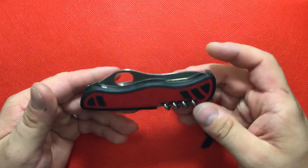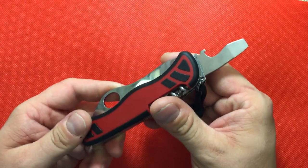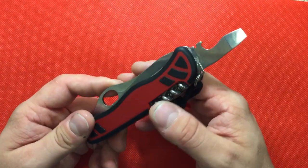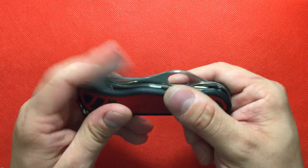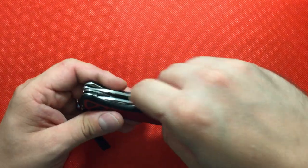What else locks on this knife is something I really enjoy using at work: the large flathead screwdriver, which is also your cap lifter and wire stripper. You have a liner lock on that too. I think that's spectacular, especially for what I use that tool for.